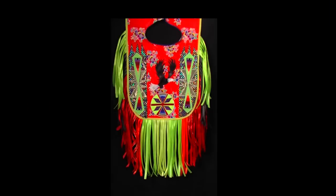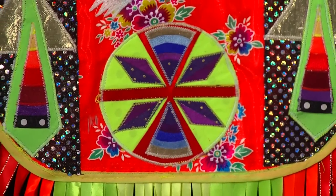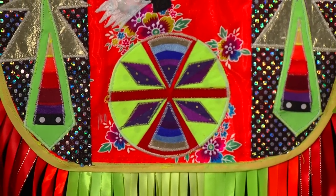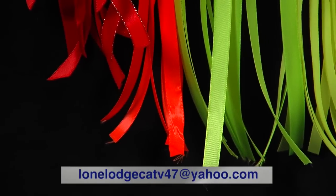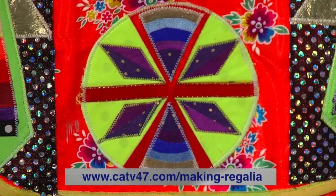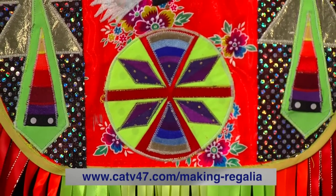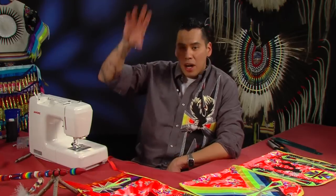Once again we are wrapping up our segment on making fancy dance aprons. I want to thank everyone out there for writing me. You can inbox me at lonelodgecatv7@yahoo.com. And if you want to catch up on any past episodes you can always go to catv47.com — check out Making Regalia, that's where we hold all our videos for our shows. Thanks again for everyone tuning in. Next segment we're going to do a grass dance outfit, so tune in for that. Ho ho people!